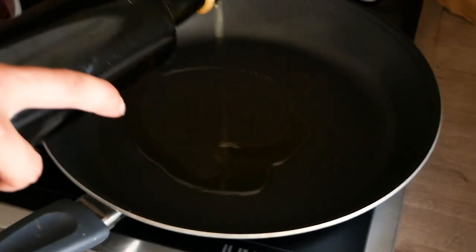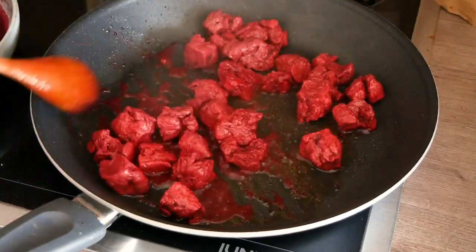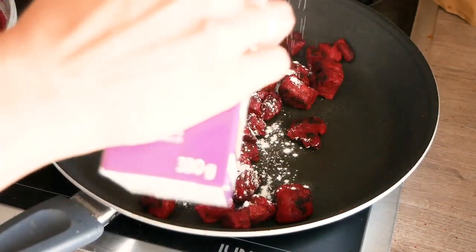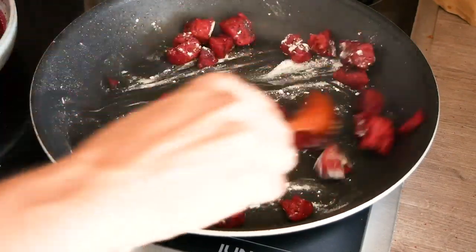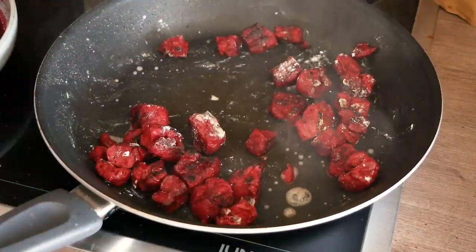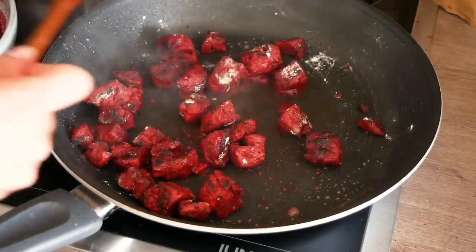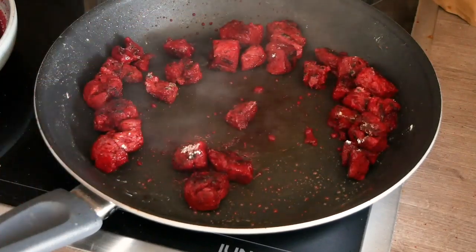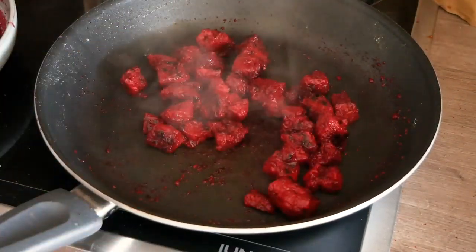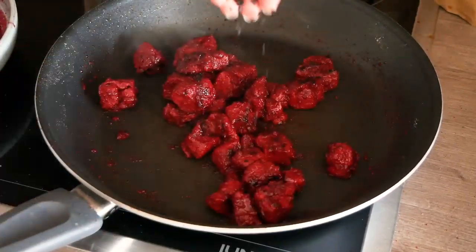In a pan, pour in some oil, heat it up, then add the chunks and fry until you get a little browning. Dust them with some starch, then add a splash of agave syrup. Now turn down the heat a little bit and spoon in some of the beetroot water until you get a really sticky consistency — add one teaspoon, stir it around, then another teaspoon or tablespoon, and keep going until you feel it's ready and you get this really sticky coating.